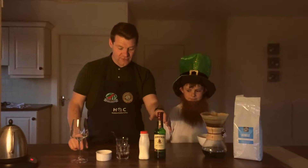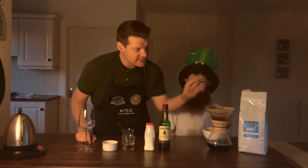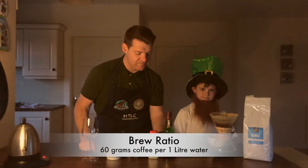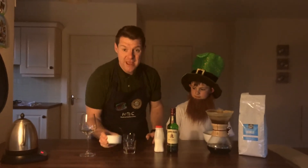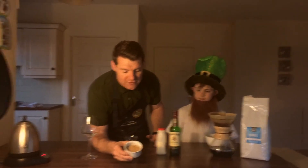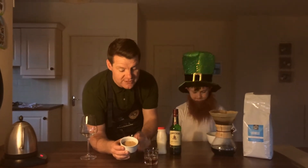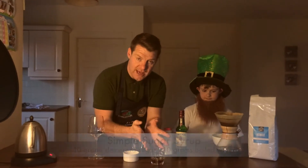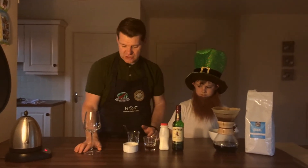So let's get started. What you need of course is Irish whiskey, you need some freshly brewed coffee — we've made Chemex here with some Cabell at 60 grams per litre, so standard brew ratio. You need some fresh cream, Irish cream obviously if you have it, and then you need some sugar. We've made a sugar syrup here — some Demerara sugar, 10 grams of sugar and 10 grams of boiled water, just added them together and stirred them up, and that's made our sugar syrup — and then of course our glass.